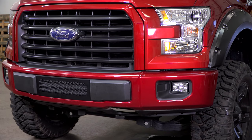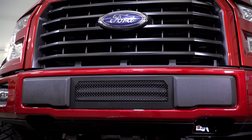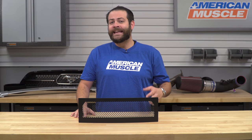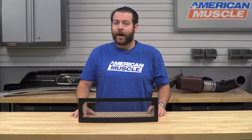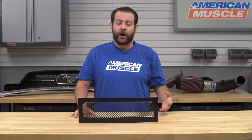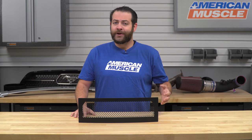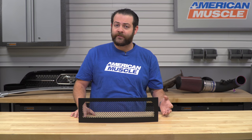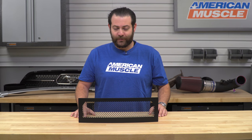You're actually gonna be picking up a little bit of added protection from anything that you may come across, be it on or off-road. Another thing that I like about this product is that, in the event that you may decide to swap out your upper grille down the road, this pattern's gonna match pretty nicely with either a polished or a black setup. So you're not gonna have to worry about getting into T-Rex's upper grille, which can be a little bit on the pricier side.